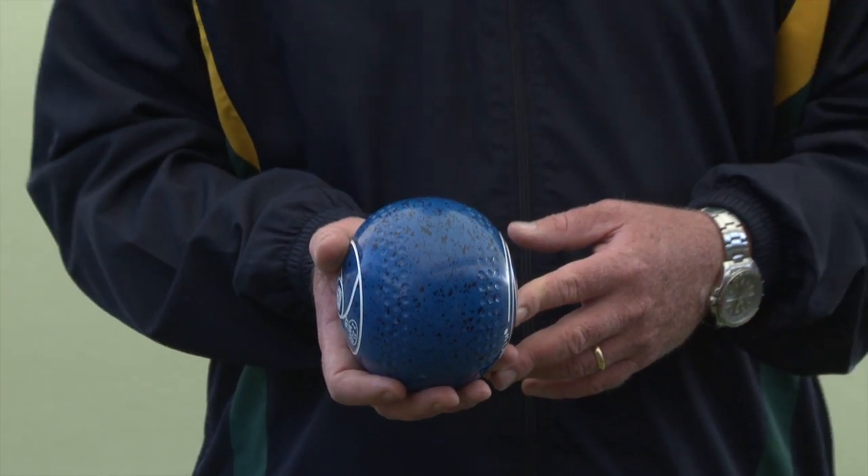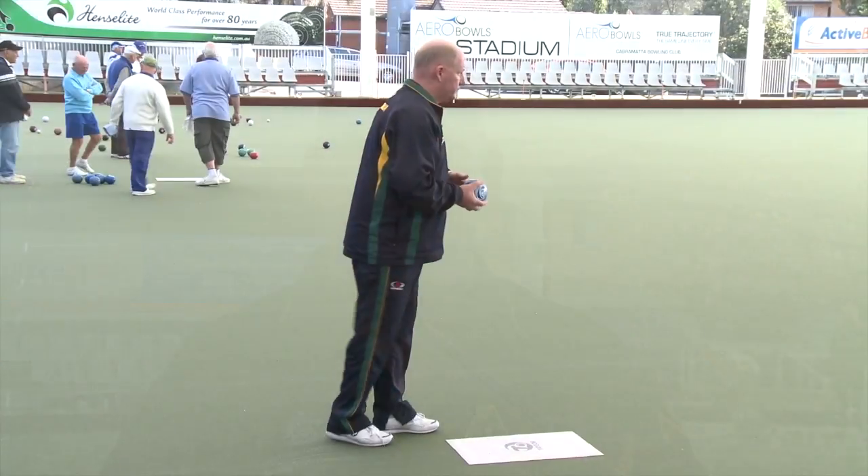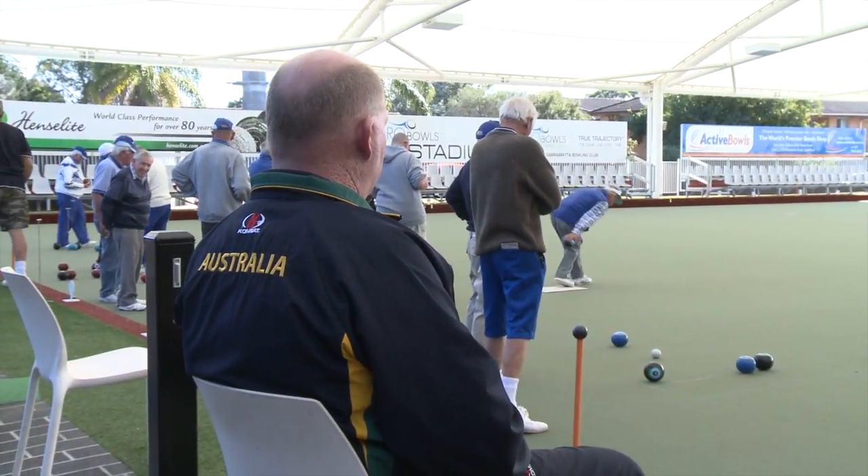Hi everyone, I'm Steve Glasson, National Coach and Head of High Performance here at Bowls Australia. Welcome to Bowls Australia's coaching educational video series known as the Coach's Den. We're providing these resources free of charge on Bowls Australia's website www.bowlsaustralia.com.au. We're going to increase the standard of coaching nationwide. I'm sure you'll find this video both informative and educational.